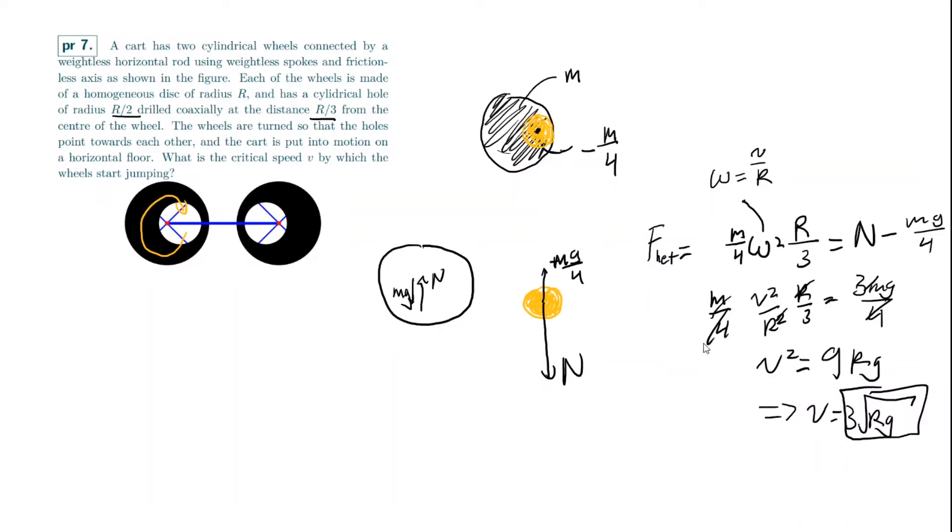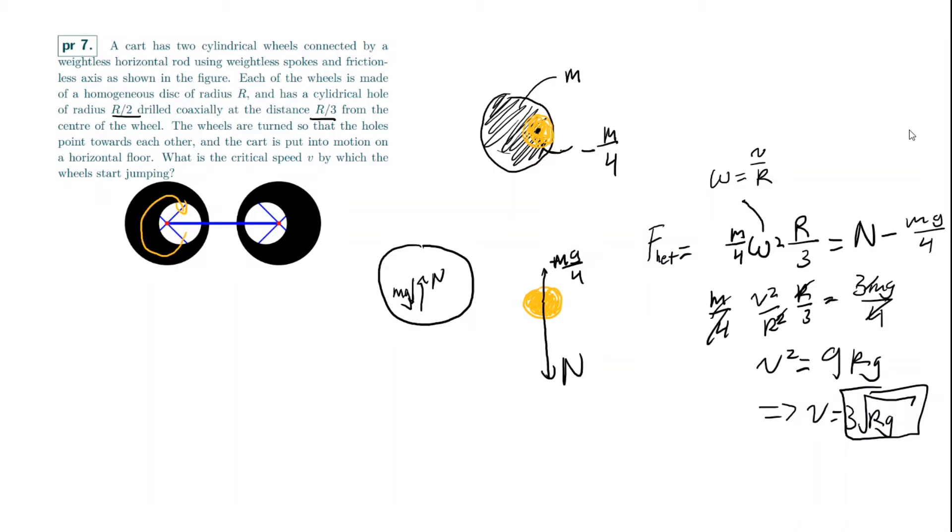That's a pretty cool problem because it uses the idea of negative mass and it makes the solution very clean. Now let's move on to problem number 8.